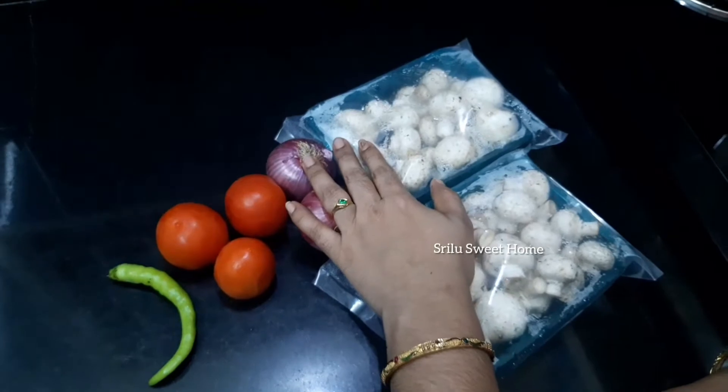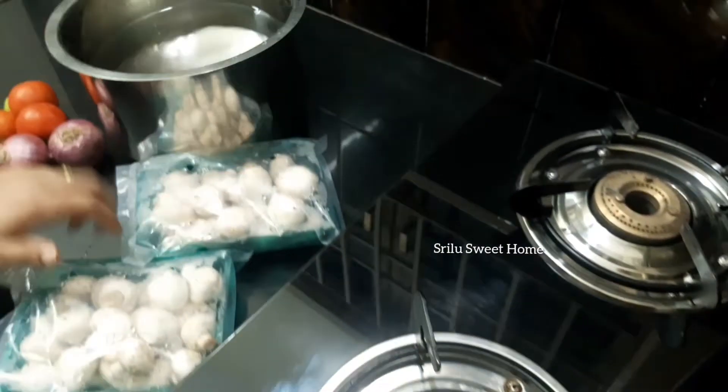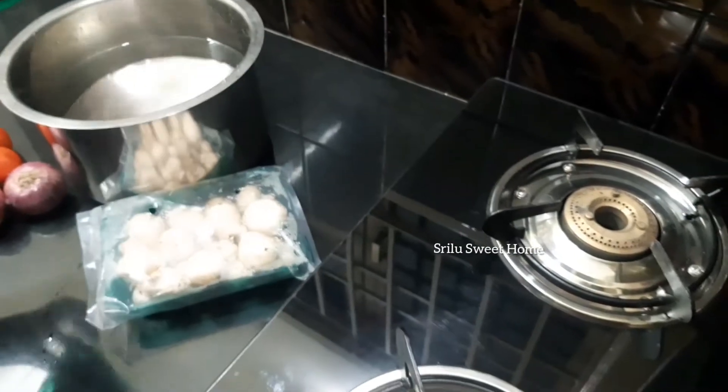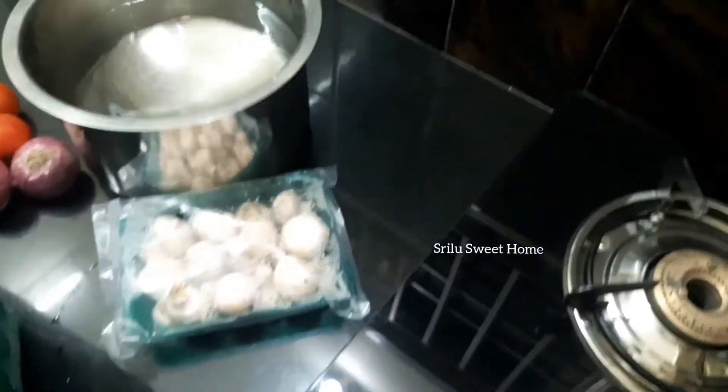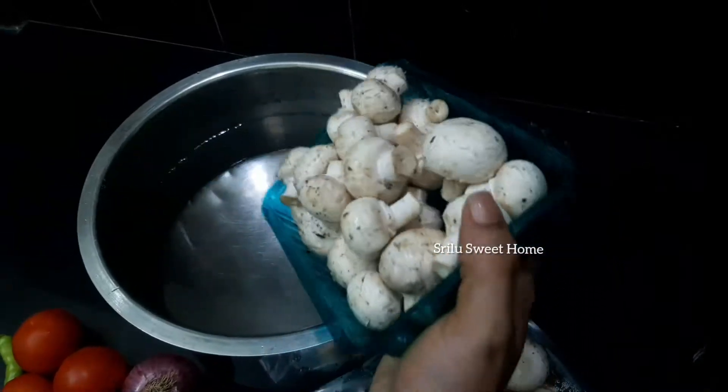I am going to go into a lot of details. I am going to use a lot of mushrooms.